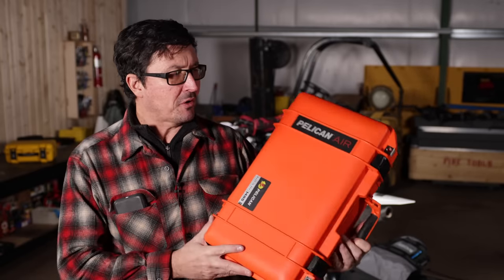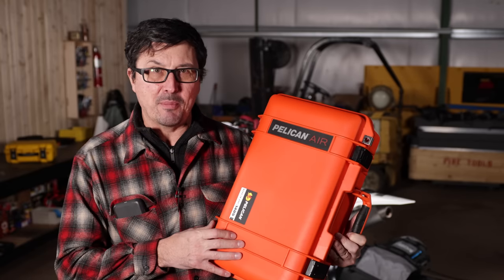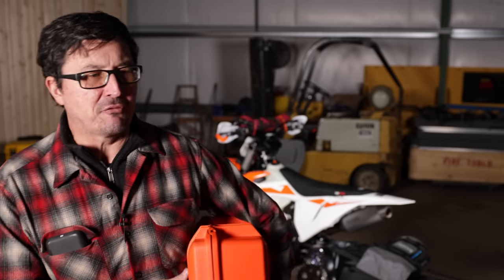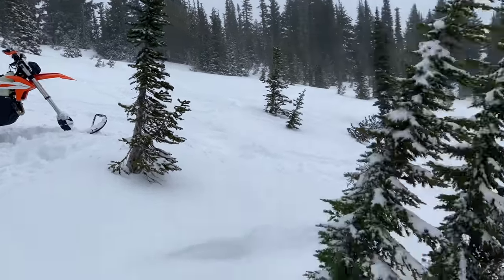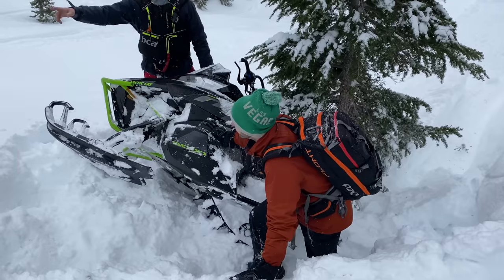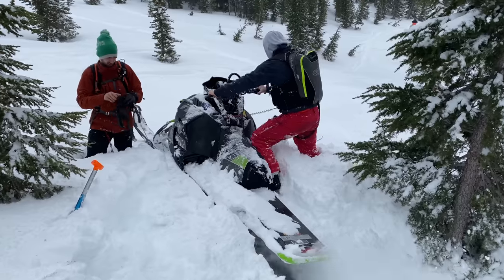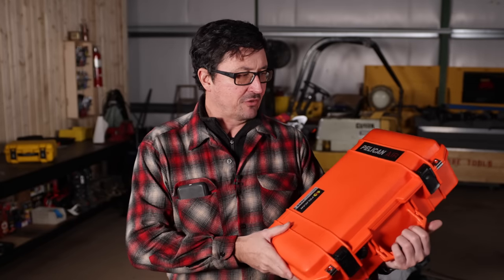In today's video we're going to be turning this Pelican 1485 into the ultimate backcountry survival kit. I went snow biking for the first time — outside of my yard up on Mount Fuji this weekend — and as I suspected it's about one of the funnest things I've ever done. But that is an austere and dangerous environment and there's no one that's going to save you if you get into trouble, so it really pressed home the importance of having the equipment you need at hand in a way that you can carry it and get to it quickly. So we're going to start with this case today.